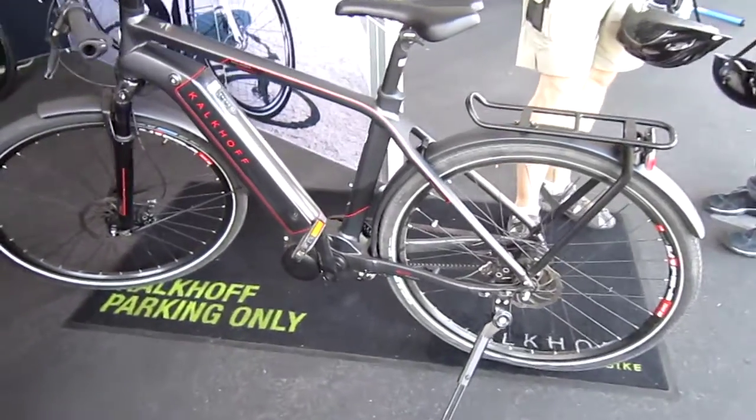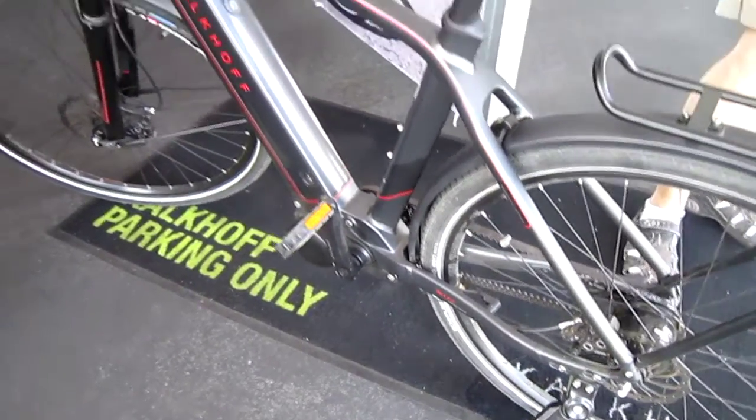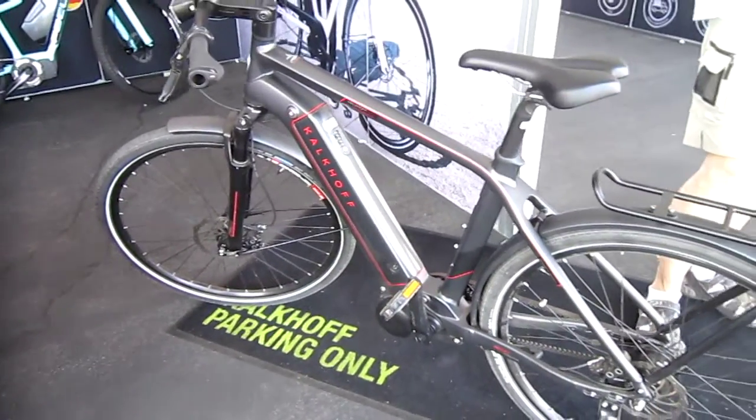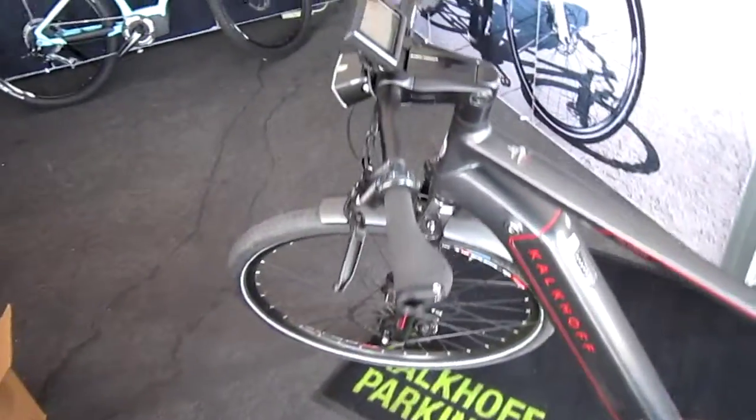They've got their new impulse motors and center track belt drives. Now 17 amp hours of 36 volt power. Depending on the bike, some are 250 watts, some are 300. Some of them are more of the speed pedelec.